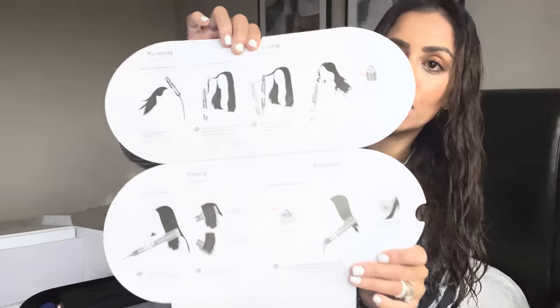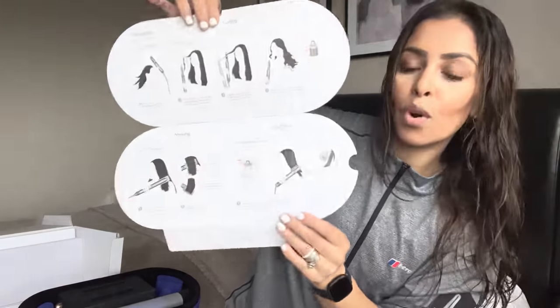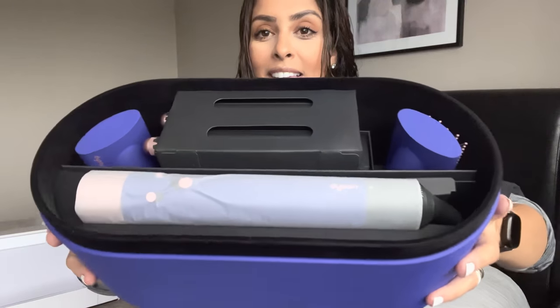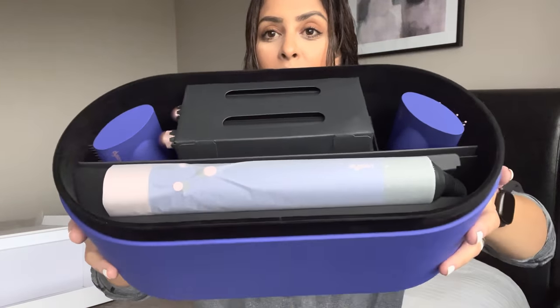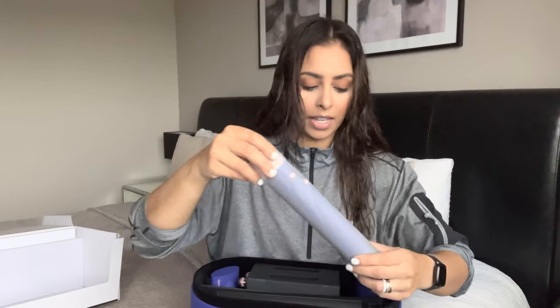The first thing you get is a little instruction leaflet that shows you what each attachment is used for and different things you can do with it. Now for the exciting bits — I'm super super excited for this, I can't tell you how happy I am to have it. First things first, this is the main handle and the attachment goes on here. It comes with a really really long cord.